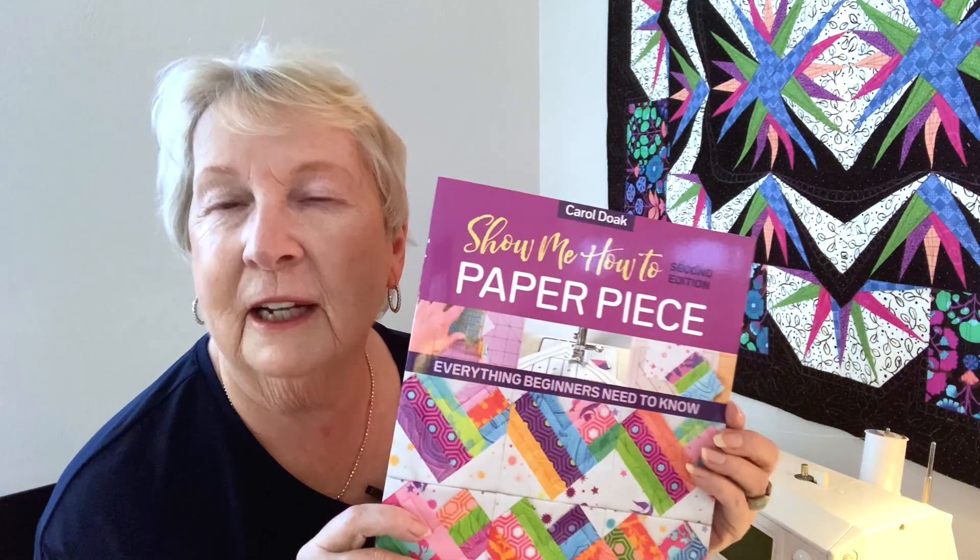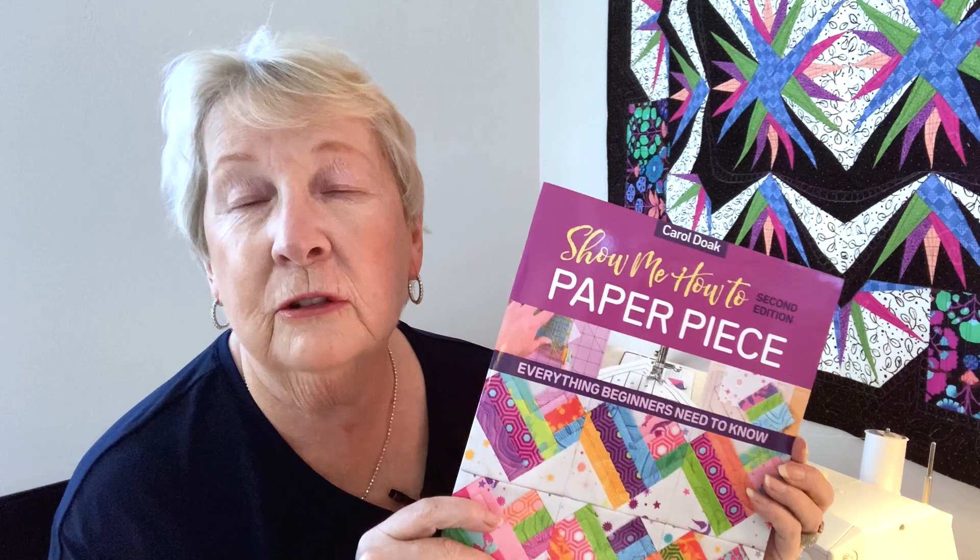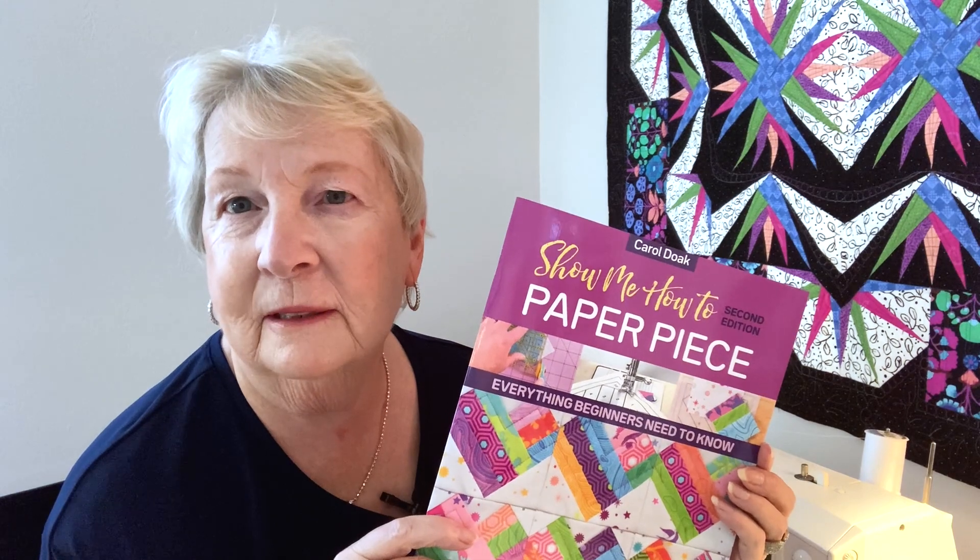Today I'm thrilled to see that there's a resurgence of interest in paper foundation piecing. However, I've been kind of discouraged that a lot of people aren't using organized and efficient methods in order to accomplish paper piecing successfully. So my newest book is out to help share those techniques — those tried and true techniques that I've used for years to teach thousands of quilters how to paper piece.